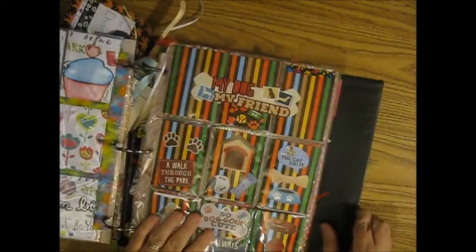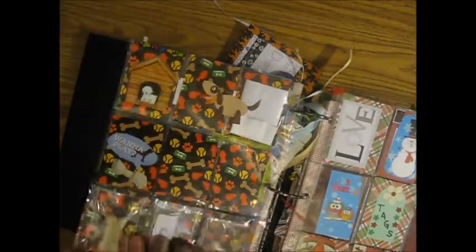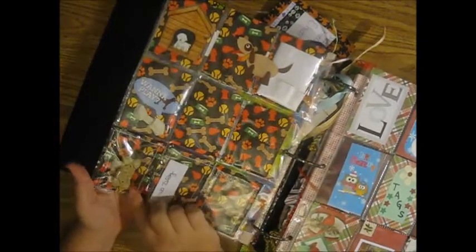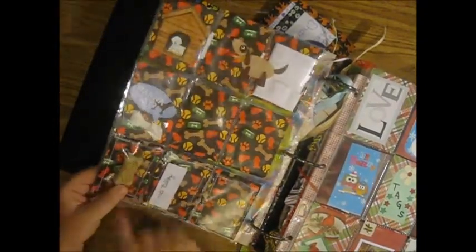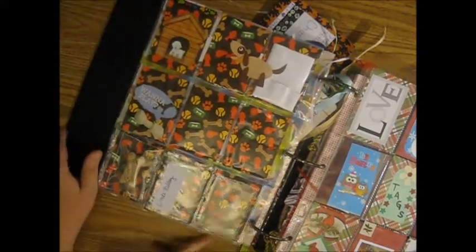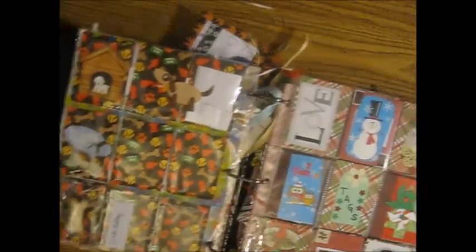This one is also from Linda — this is a dog-themed one, and on the back she sewed in the pocket. She sewed milk bones in — I left one in here, I should probably go ahead and take it out. She put little doggy treats in there so they got those treats in the mail, they were happy about that.